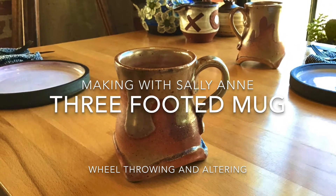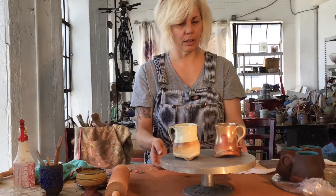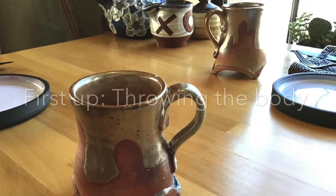It's another video — sassy footed mugs. Check them out, they're pretty sweet. Which one do you choose? It doesn't matter. I'm going to teach you how to make your own. Let's get started.